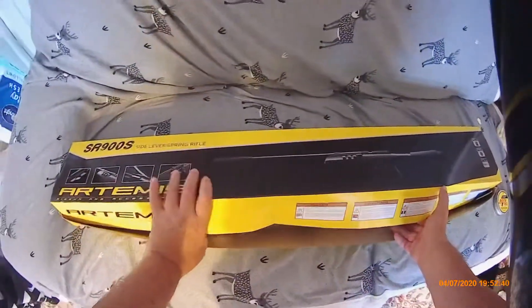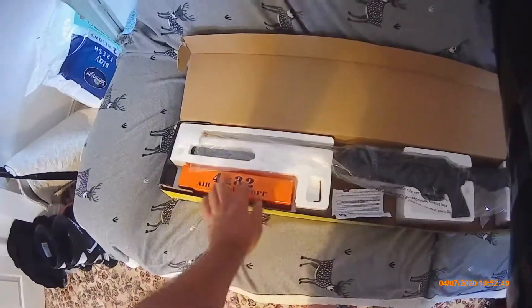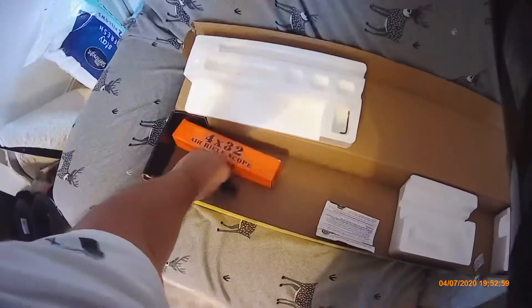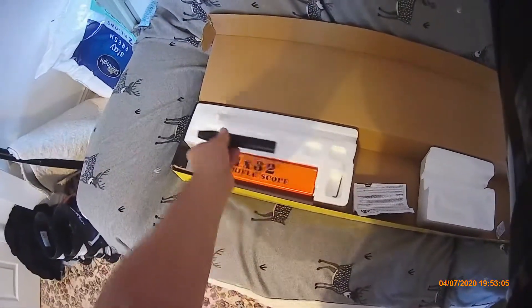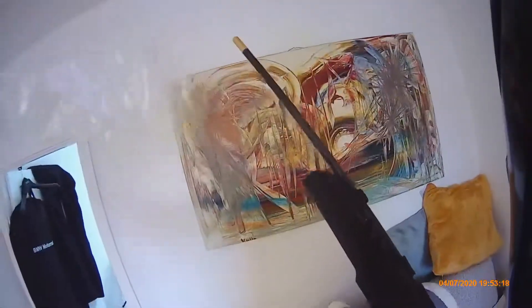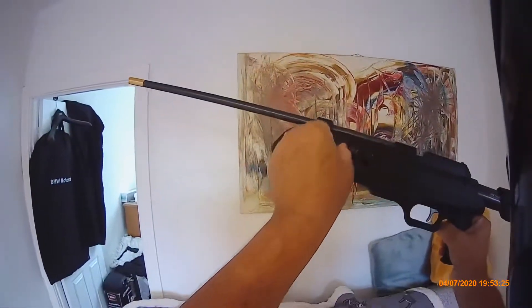I opened it earlier, have a look inside. Yes, the rifle scope, silencer. It's a nice heavy gun. Yes, three cartridges.